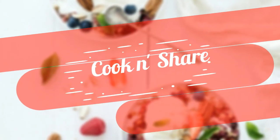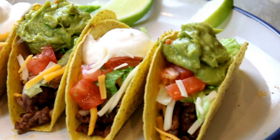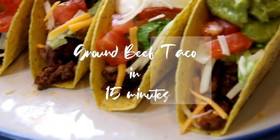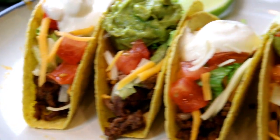Hey guys, how you doing? Dave here. Welcome back to Cook and Share. I love snacks and these tacos are incredibly delicious, especially on a Friday night or a Saturday. Served up with this guacamole sauce and sour cream, you're gonna love them — let me walk you through it.